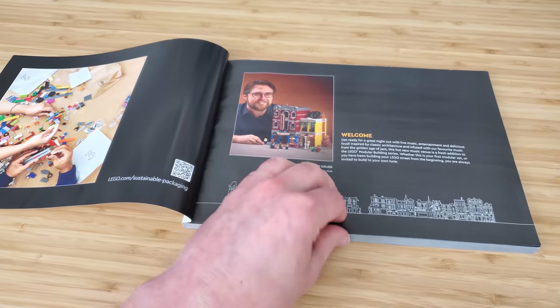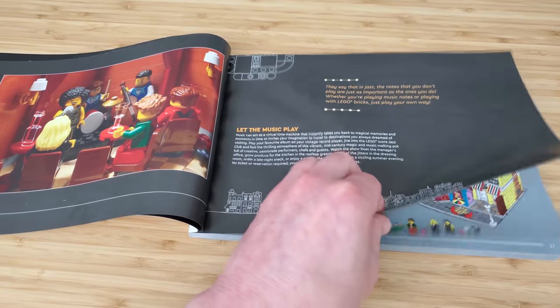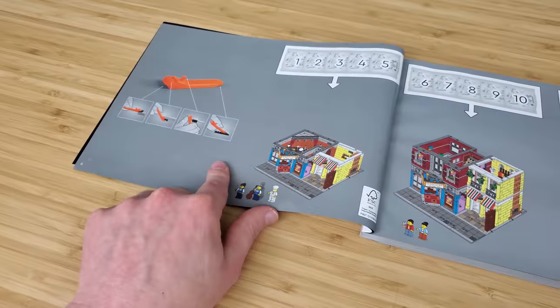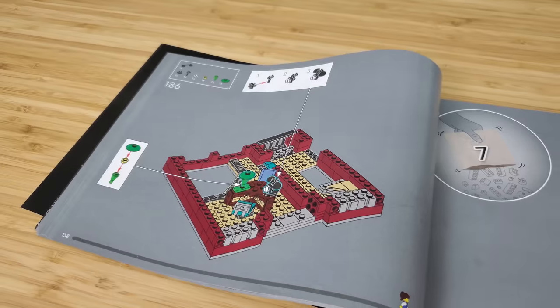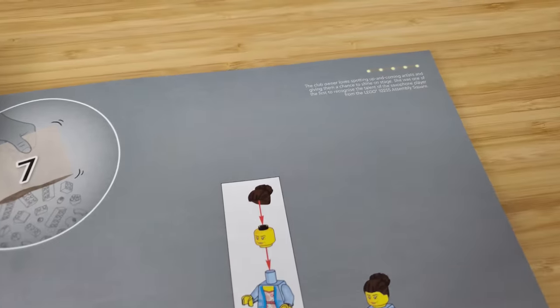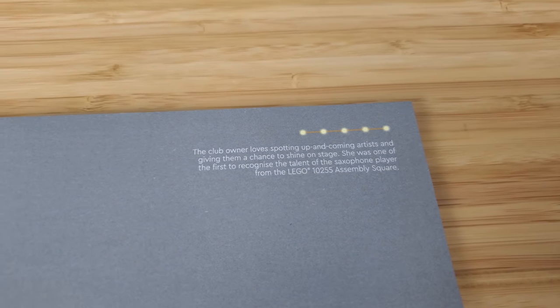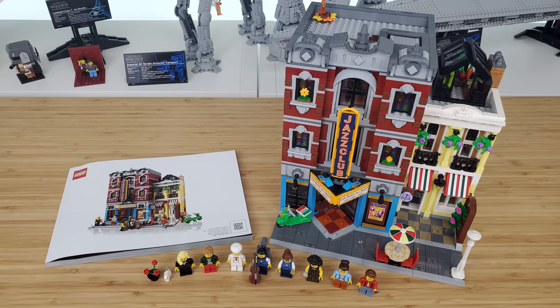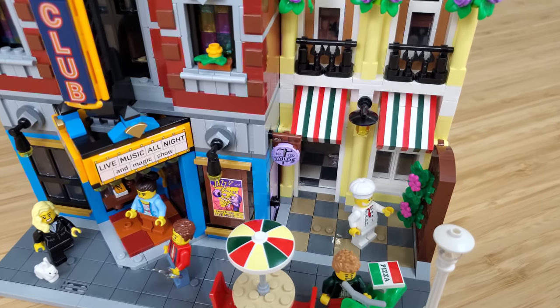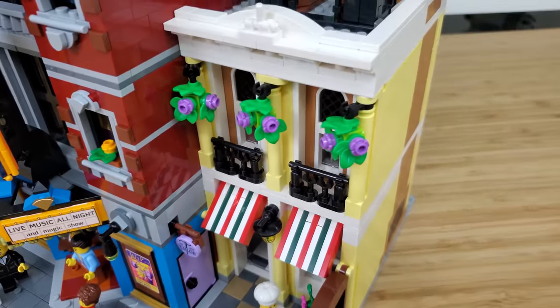There is one instruction book for Jazz Club and it is thick. There are a couple of pages dedicated to the modular's development, and then it goes right into the build. I was pleasantly surprised to find several informational bits to read as you proceed through the build — this is how I learned so much about the minifigures. I also found at least seven references to other modular buildings. Josh and I found it difficult to build in tandem, but you could split up the build by pulling the instructions up online so your partner can build a different floor section alongside you.